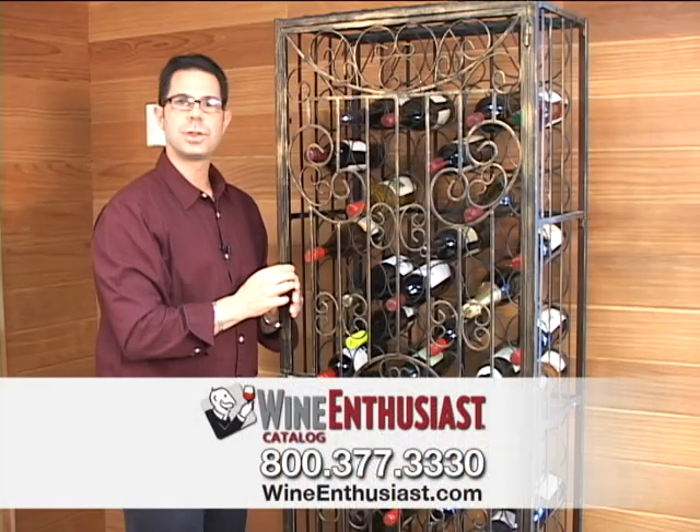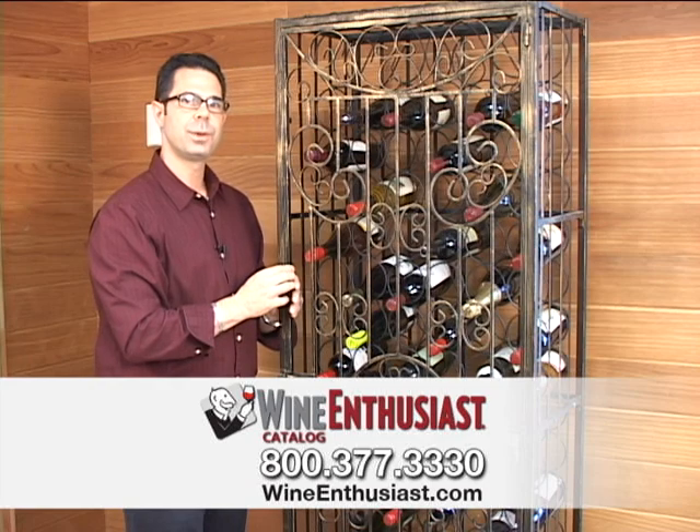If you have any questions on the jail, just give us a call at 800-377-3330. Cheers.